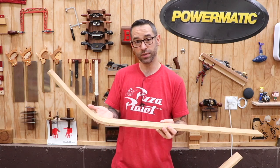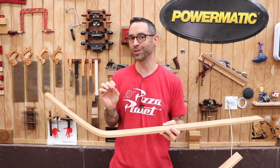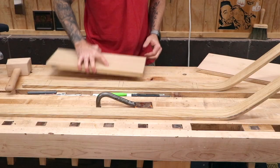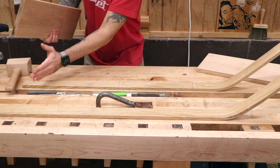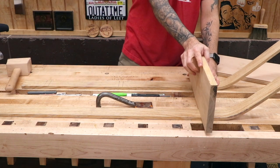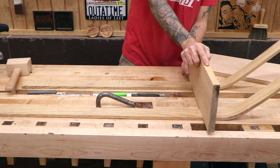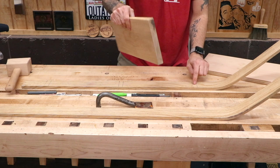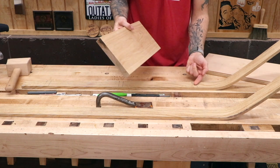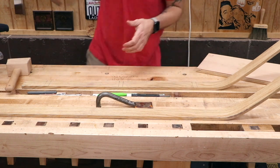The whole thing is gonna be built upon this. Whenever you have a bent piece in a project, you kinda wanna get that out of the way first, because you never quite know exactly what the final shape is going to be. So we do have our runners, and we're gonna start building there.